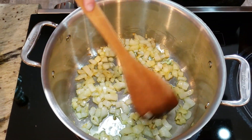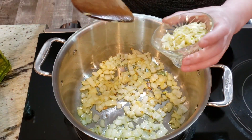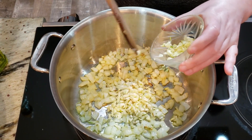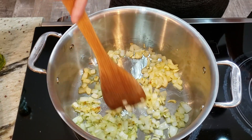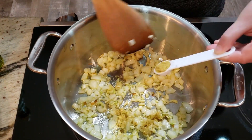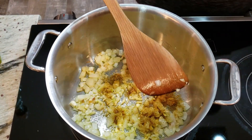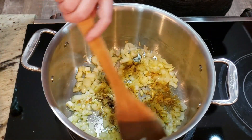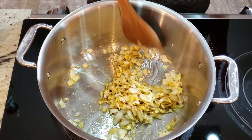The onion is getting a nice golden color. We're now going to add only half of the garlic — about four cloves — because we'll need some garlic at the end. We're also adding spices to sweat with the onion and garlic: Ina's spice blend, and allspice, which is a must — it's part of the recipe. Let it sweat for about a minute or so.